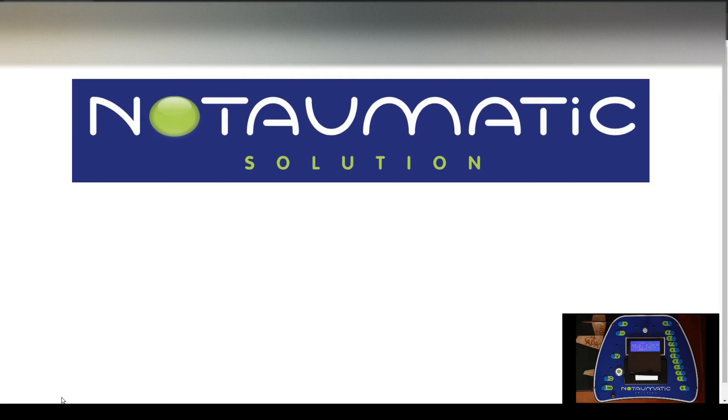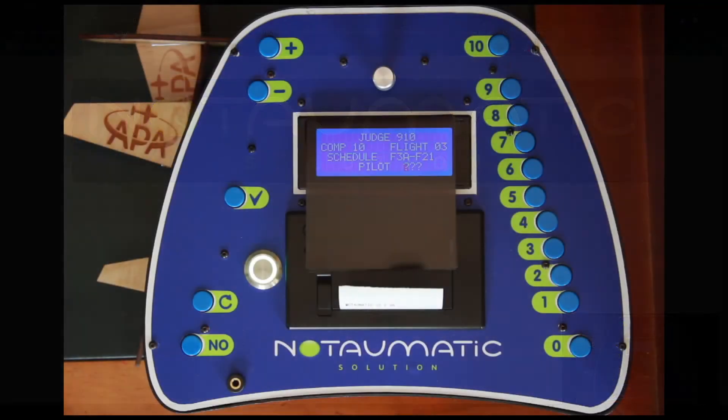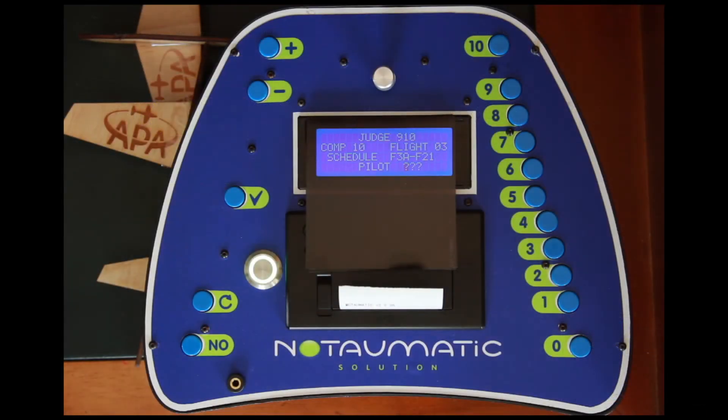Hello and welcome to another Nodomatic or Nodascore tutorial. In this tutorial we're going to talk about updating schedules into your version 2 hand unit. We really won't be looking at Nodascore at all today, but really the Nodomatic hand unit — I'll swap across to the hand unit now.